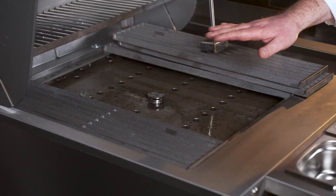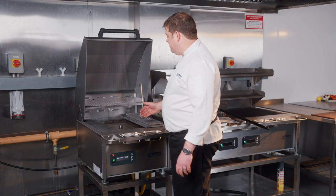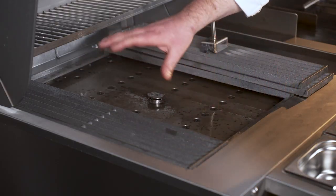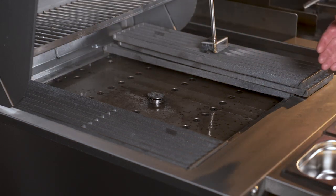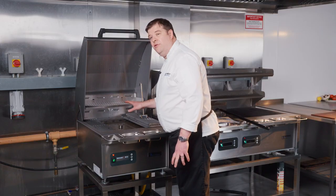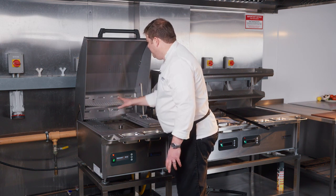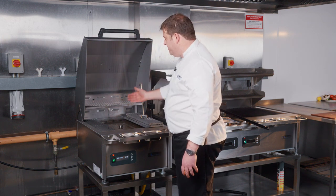The bar temperature achieved through conduction will reach between 300 and 350 degrees Celsius. The advantage of having the elements embedded into the plate means really good, consistent heat distribution across the whole surface of the grill. The rear of your grill will be a little bit hotter than the front because the heat is held in by the rear upstand and the lid, which makes the back a little bit hotter than the front.